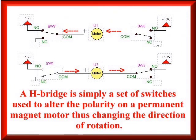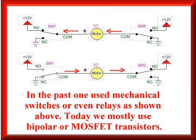An H-Bridge is simply a set of switches used to alter the polarity on a permanent magnet motor, thus changing the direction of rotation. In the past, one used mechanical switches or even relays. Today, we use bipolar or MOSFET transistors.